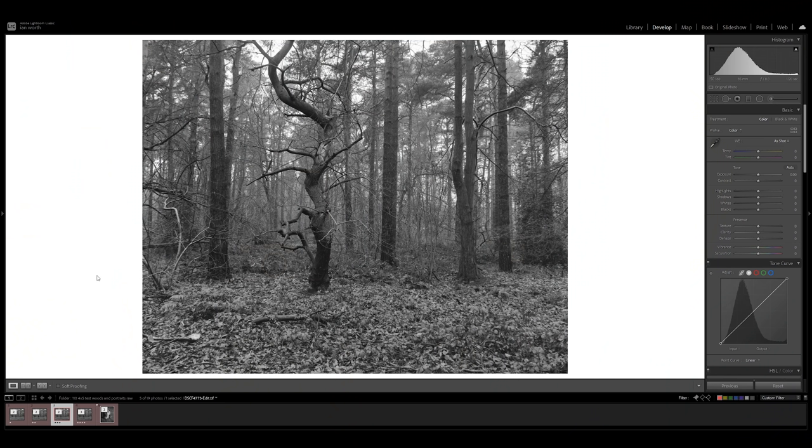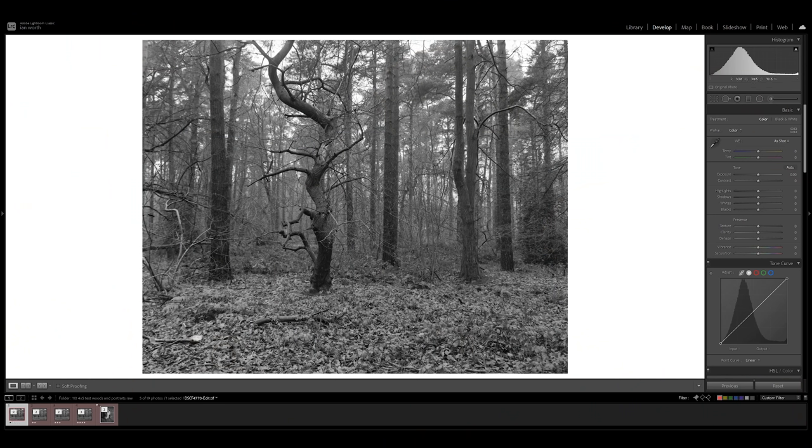I've scanned the negatives in with my Fuji camera, which isn't ideal, but I don't have a flatbed scanner yet and these are just test shots — not worth sending off. Getting them developed quickly in-studio gives quick feedback. For the edit I inverted the negative using curves, added a bit of contrast, and adjusted whites and blacks just to bring out the detail. It was pretty straightforward. I quite like the look of the Ilford Delta 100 — it looks really nice.